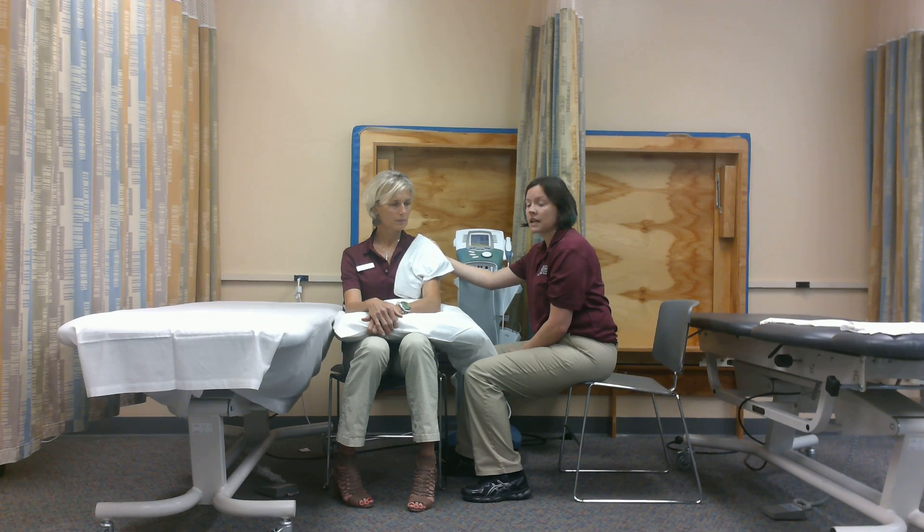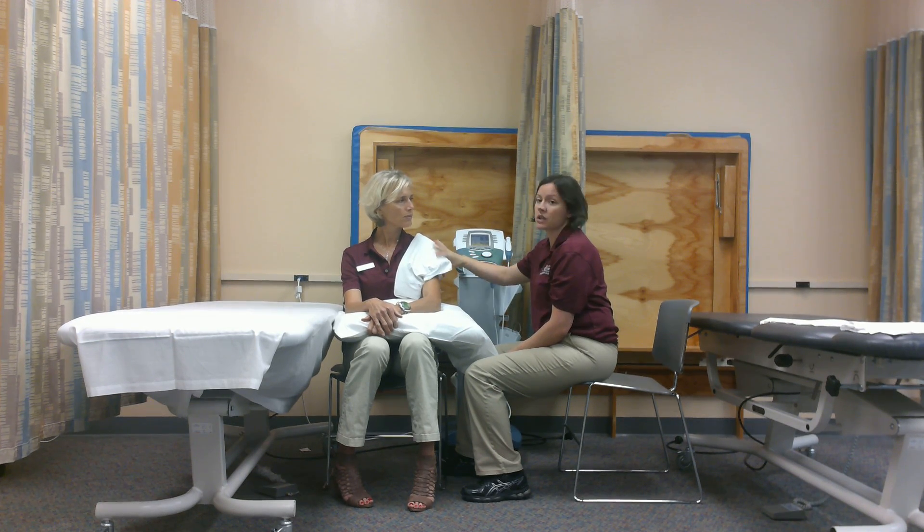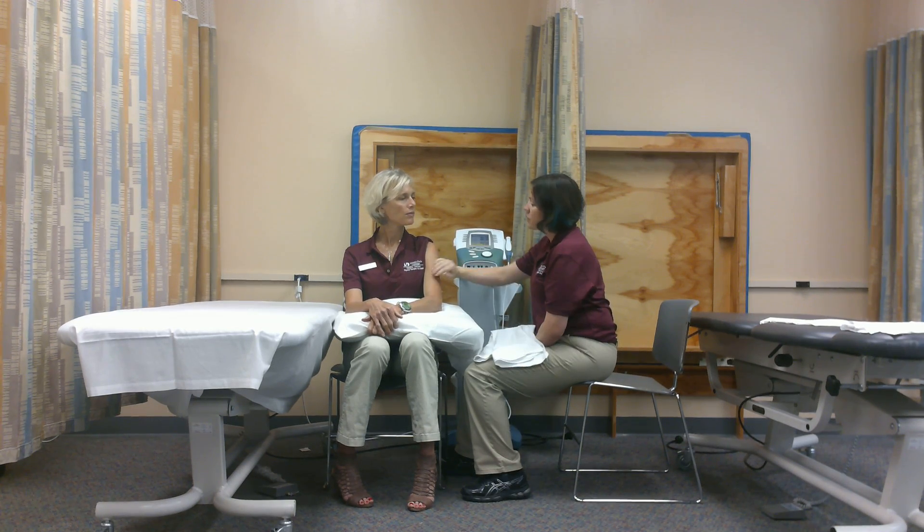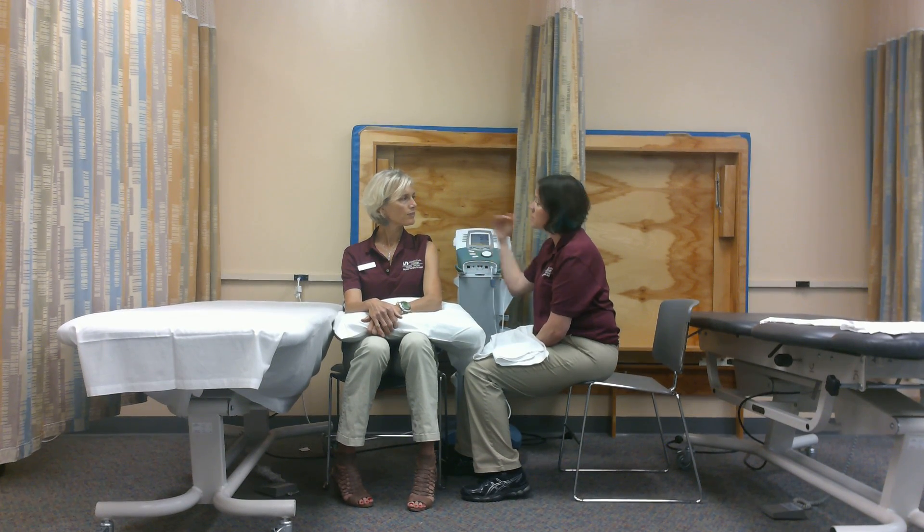Our treatment time is completed now. I'm just going to check in and make sure that Hunter is doing well. I do see a little redness on the skin from the cold. How does it feel? You feel numb? You should be receiving some of the benefits — getting some of that swelling out of there and getting that pain to reduce.